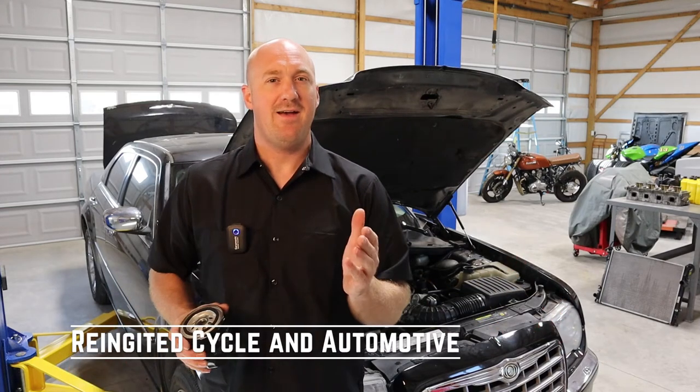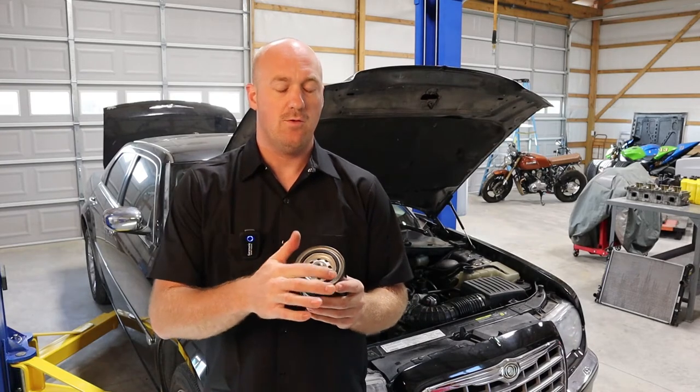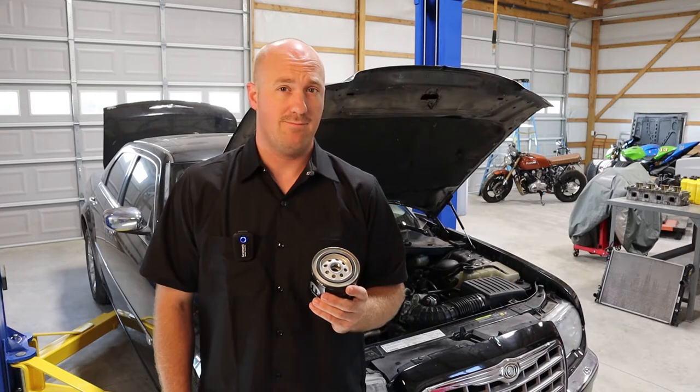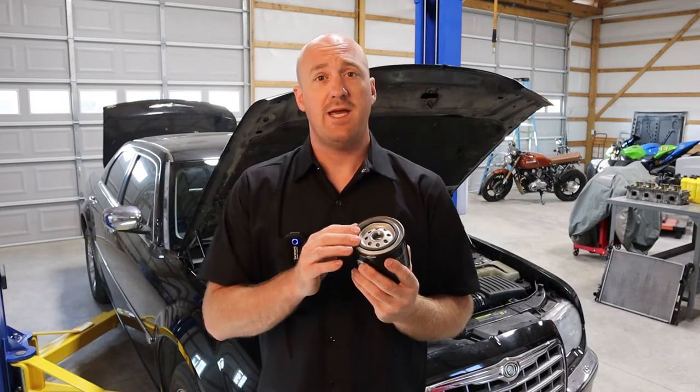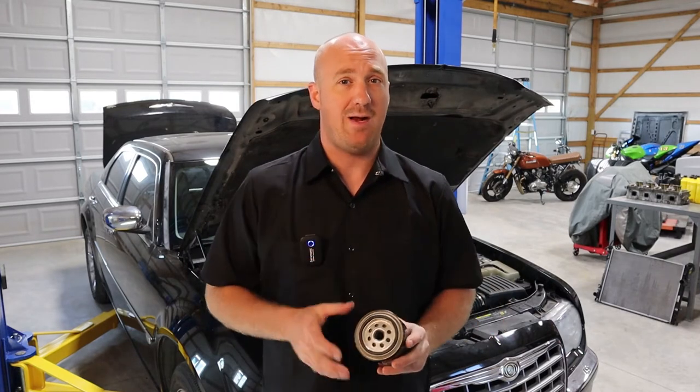Hey guys, it's Skye from Reignited. Today I'm going to address the great debate: should you oil up the O-ring seal on your oil filter before you install it? For whatever reason this seems to be a topic of great debate among people — you have people equally convinced on either side. I'd like to explain exactly when it is necessary to do that and when it's not.